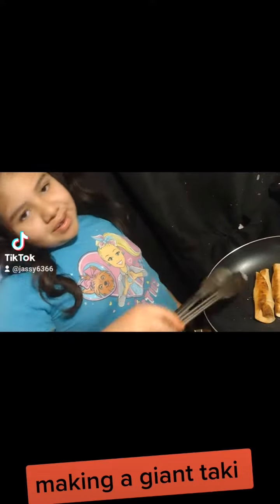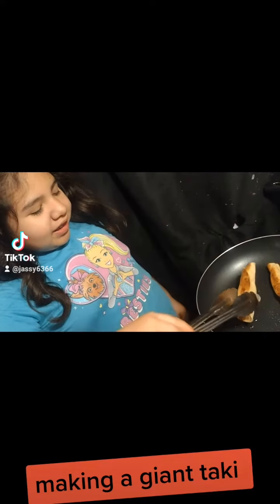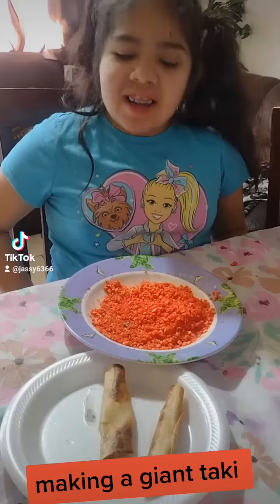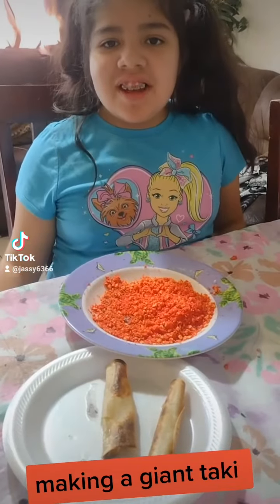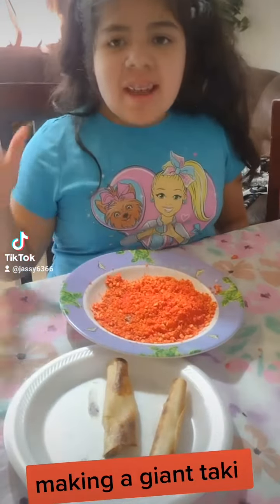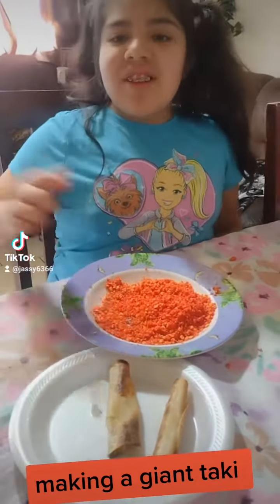I'm frying two tortillas into a taco shape so you guys can see. We're just waiting for the other side to be done. This is how we do a giant hot cheeto taco — here we crumble it up.